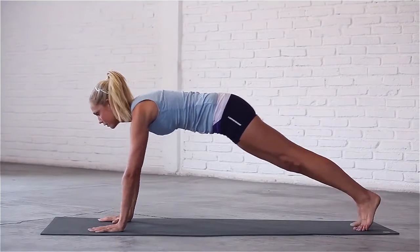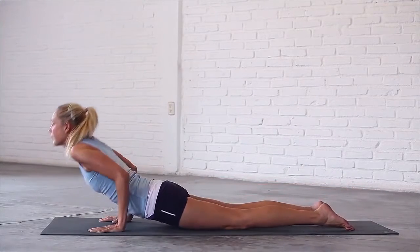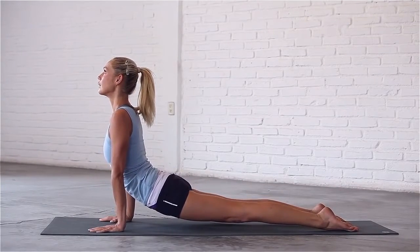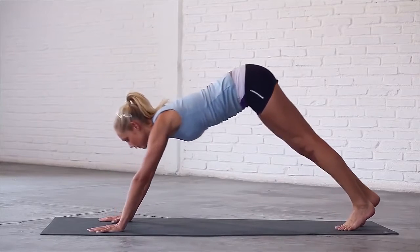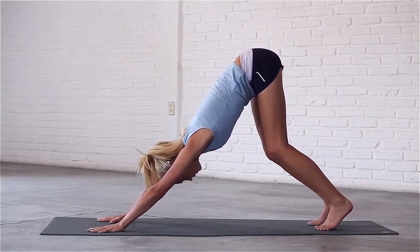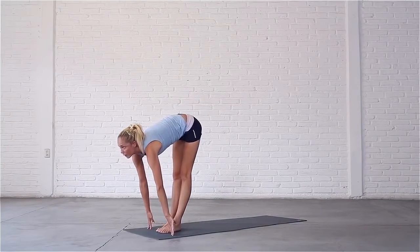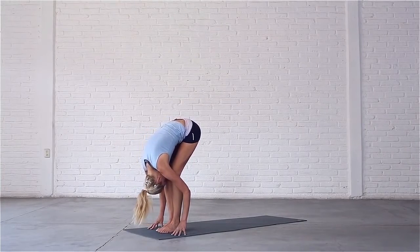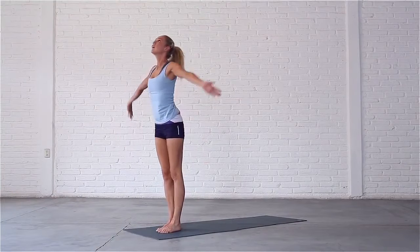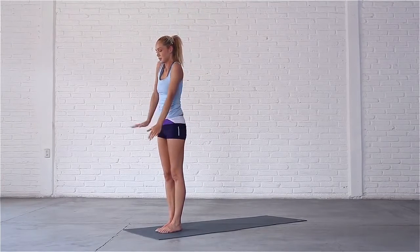Rock forward to the tops of your toes and lower halfway down to the mat. Inhale, come through to upward facing dog, thighs lift off the mat. Exhale, roll over your toes into downward dog. Inhale, bend your knees, look to the top of your mat. Step or jump your feet lightly in between your hands and look up. Exhale, fold. Inhale, look up, sweep your arms out and up, come up. Exhale, bring your hands back down by your sides.